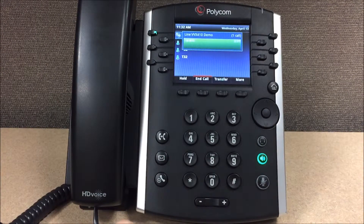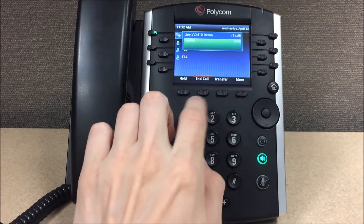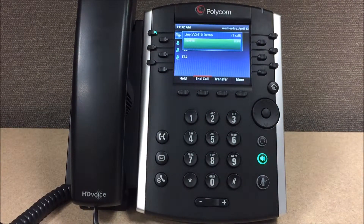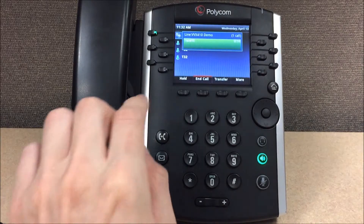Please enter your password, then press pound. Welcome to your mailbox. Together we will personalize the settings. Let's start by setting your password. Please enter a new password, then press pound.